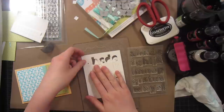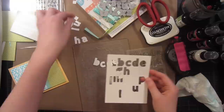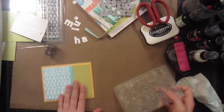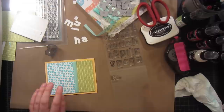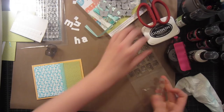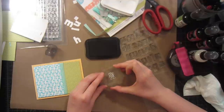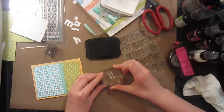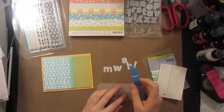I think I'm going to do 'muah,' like the sound that a kiss makes. So I'll pick out those letters and an exclamation point, of course, and then I have the rest of the letters for another sentiment if I wish. To line these up, all you have to do is grab your block, mount your letter onto your block, ink up your letter with some Memento black ink, then look through on top of the die cut and you should be able to line up the letter pretty easily. Just pop it off and there you go. I'm going to go ahead and stamp the rest of these out.